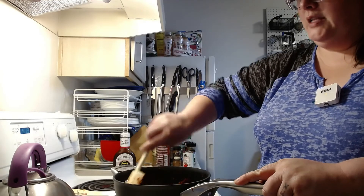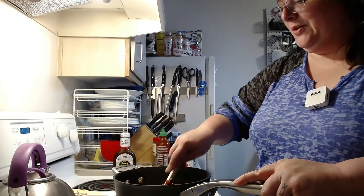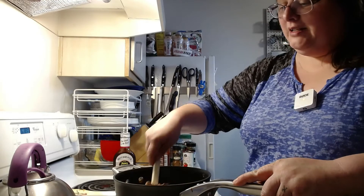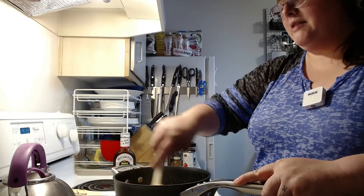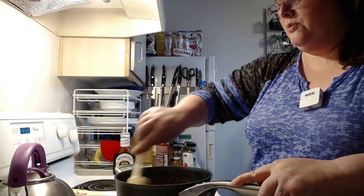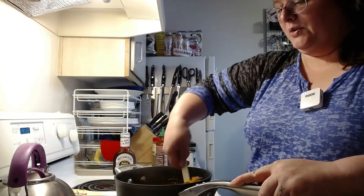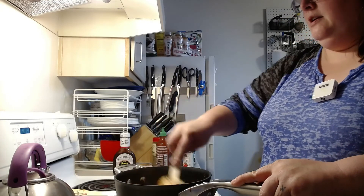Depending on humidity and whatever other forces of nature are working for or against you, you may need to add a little more or a little less water. Extra vegetables you've added can also change the thickness of your chili. Some people like it soupier, some prefer it thicker. I encourage you to start with a little bit of liquid — you can always add more, but it's really hard to correct if you over-water it and it turns into more of a soup than a chili.